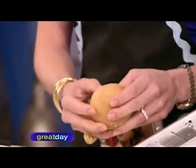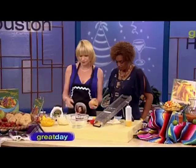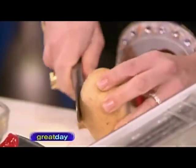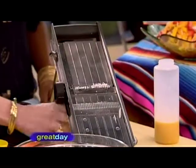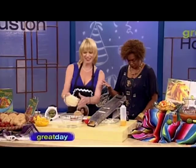Jicama is also known as a Mexican turnip. You have to peel it before eating it. Its texture is similar to that of a water chestnut or a potato. To slice the jicama, remove the top and the bottom and then give it a quick peel. If you have a mandolin in the back of your kitchen cabinet, this is a great application for it — you can give it a little slice to produce a matchstick.